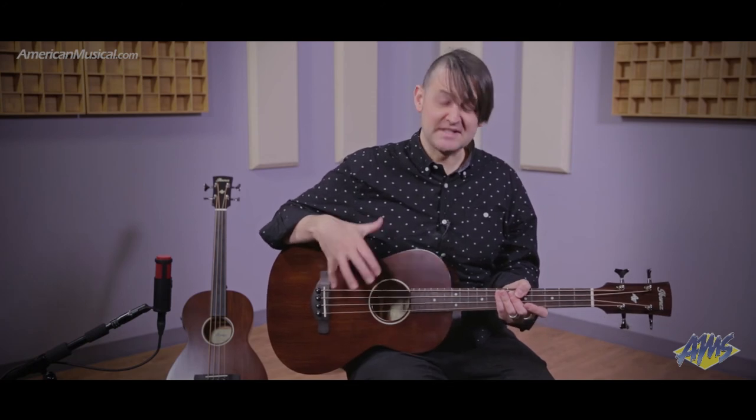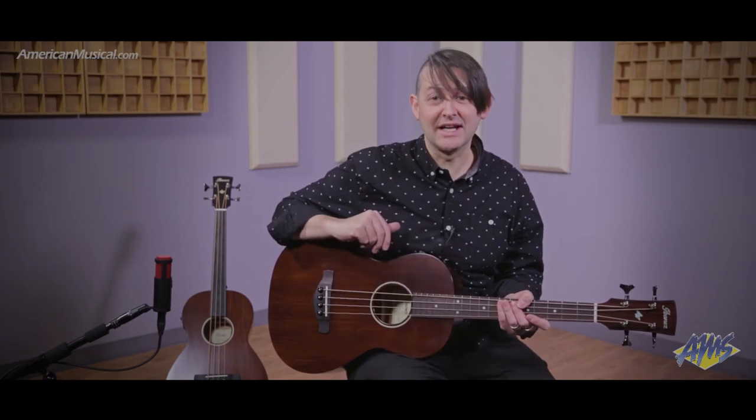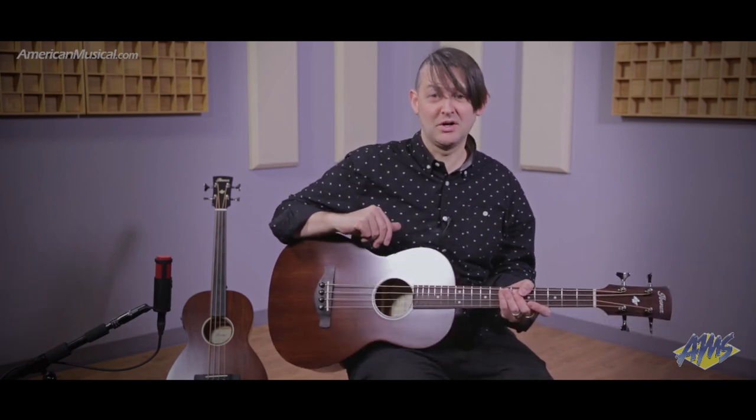The instrument features a 25-inch scale, and particularly with the small body it's very comfortable to play and very easy to get around. You can check it out more at AmericanMusical.com.